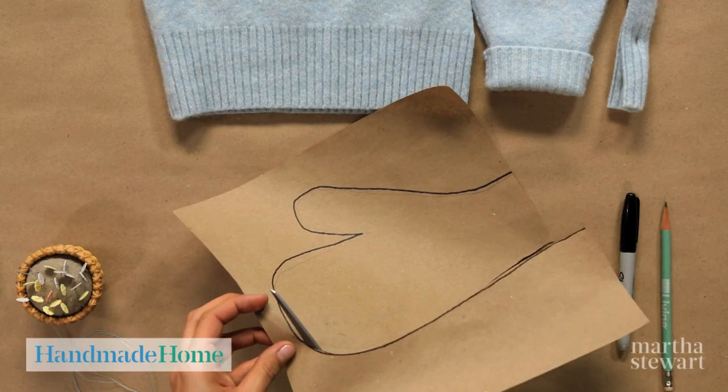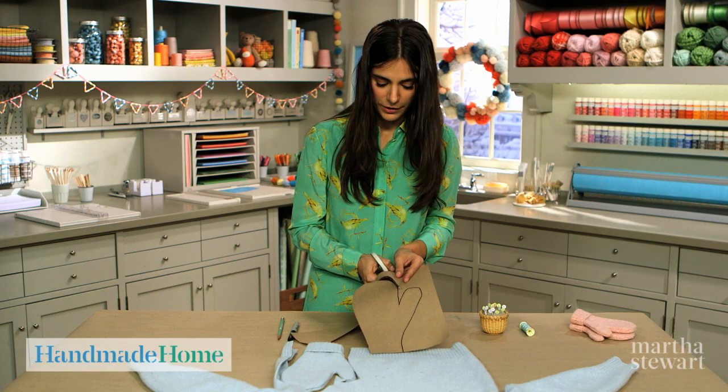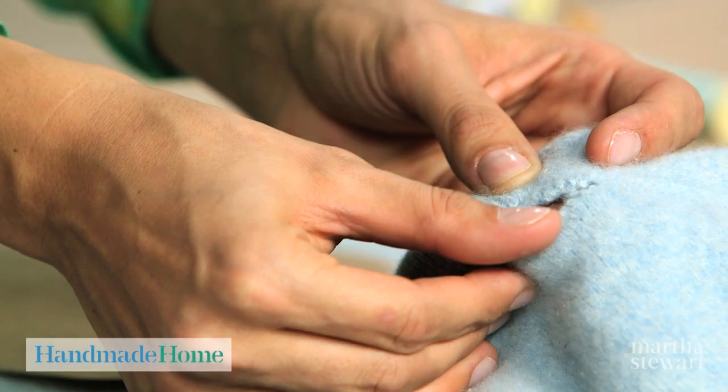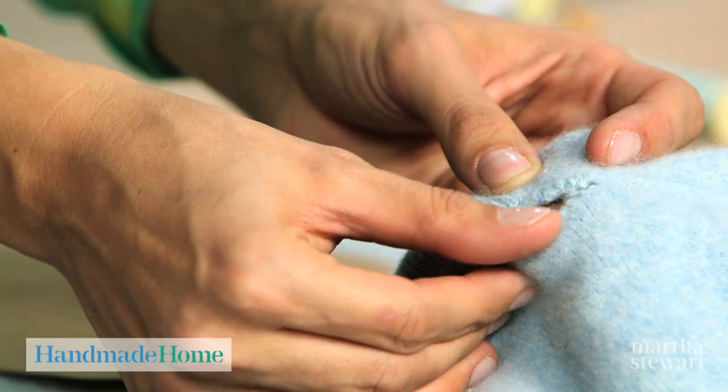The template for your right hand can also be used as the template for your left hand by just flipping it over. To make a felted sweater, if you didn't accidentally throw one in the washing machine, use a 100% wool sweater or a cashmere sweater. Wash and dry on high heat. To make sure the sweater is felted, you can snip a little hole in the sweater and see if it unravels. If it doesn't, you're in good shape — it's a felted sweater.